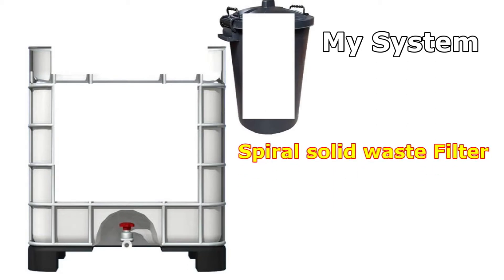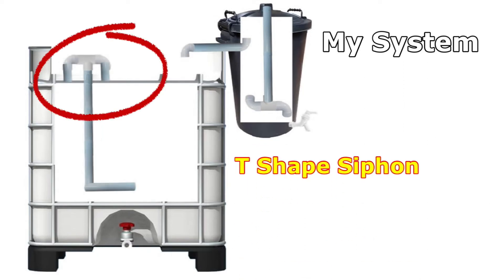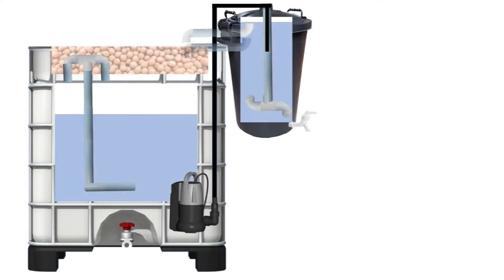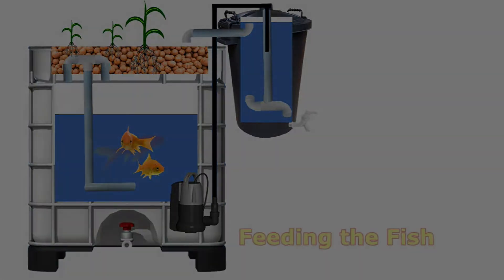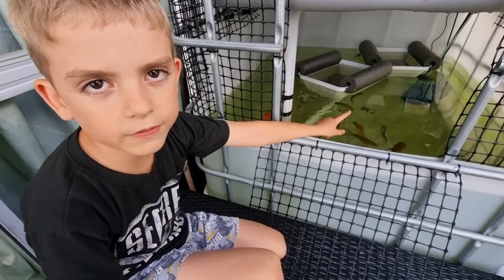Then we added a filter. Next step was adding all of the pipes. Here you can see our T-shaped siphon. We added a pump to the water to pump the water. First we added the water, then we did the grow bed. Next we added the fish and the plants. The pump pumps water to the filter.